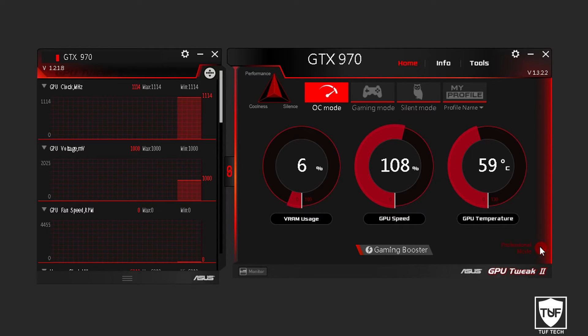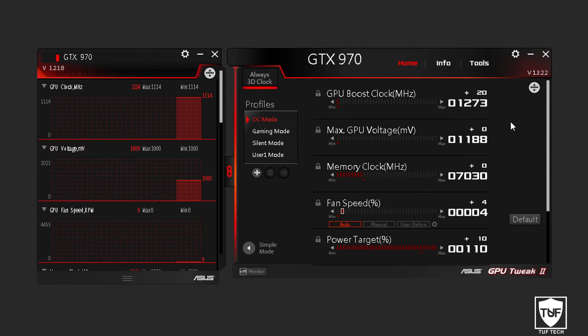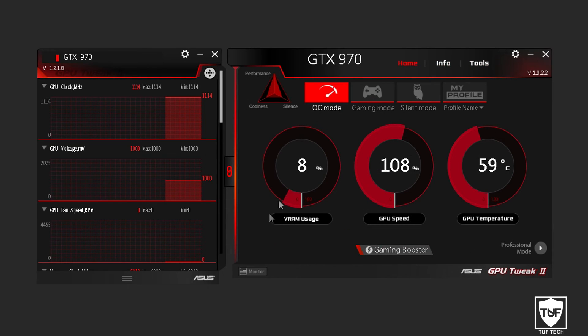Just to let you guys know, there is also a professional mode. I'm going to tell you right now this needs a separate video. It's not simply a matter of putting the GPU boost clock, memory clock, and fan speed all the way up — it's not that simple. If you start messing with those settings you might actually harm or break your graphics card. So this needs a totally separate video. For occasional gaming with better performance, just do OC mode and then Boost My System.